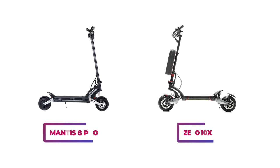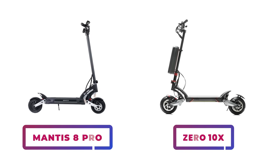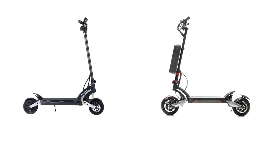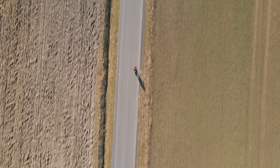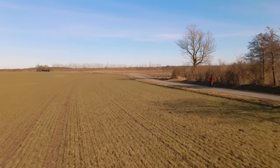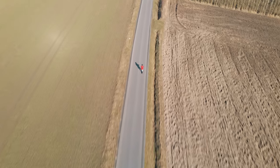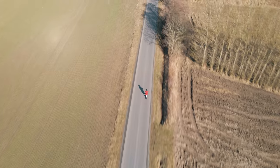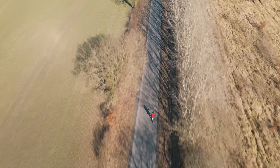The Ghost is often compared to the highly popular Kaabo Mantis 8 Pro and Zero 10X. Throughout our performance tests, we'll be holding the Ghost up against these two models. What makes the Ghost so appealing on paper is its low-priced entry ticket into the world of high performance dual motor scooters. We're about to find out if this translates into reality as well.